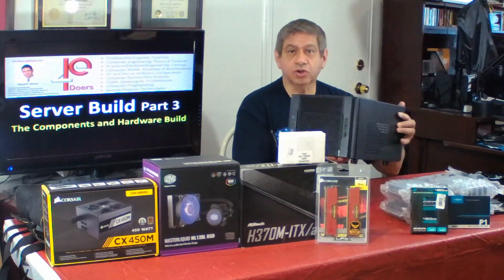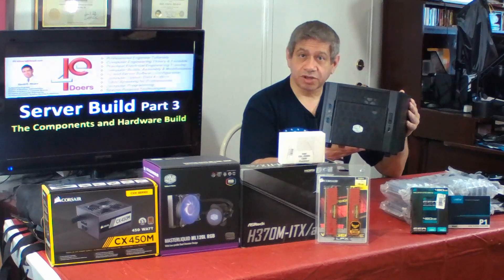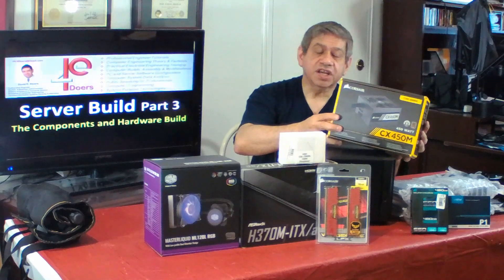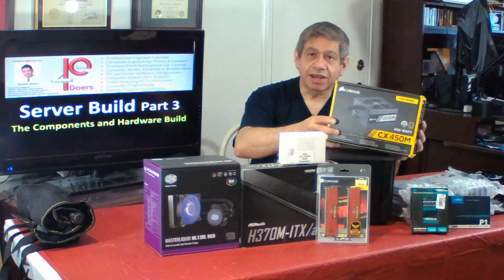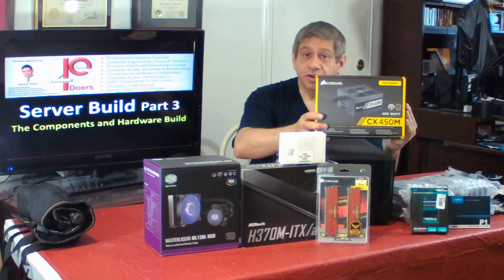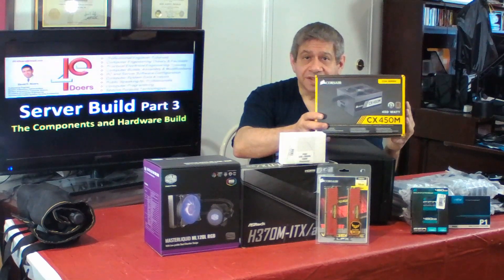The actual case — the Cooler Master Elite 130 ITX case I've shown in the previous two videos. The power supply I've picked is the Corsair CX450M, which is partly modular, meaning the main cables that have to go on the motherboard are connected to the power supply, but the others I can select. That'll save me some cable management inside the case.